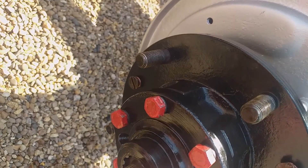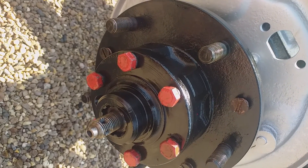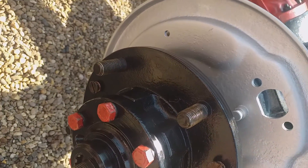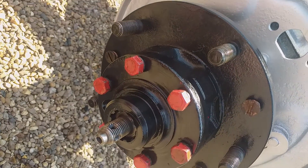The drive member 5/16 Whitworth bolts go up to 28 foot-pounds, which I will do when the tyre is on and the wheel is on the ground. I painted them red because I didn't want to paint them black.